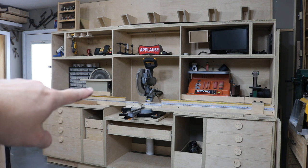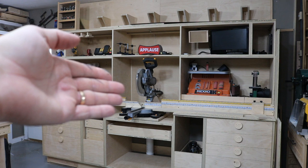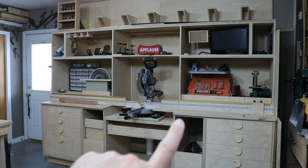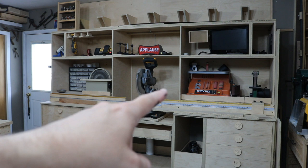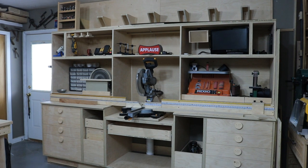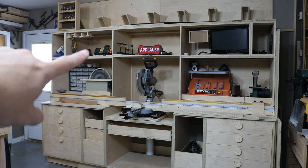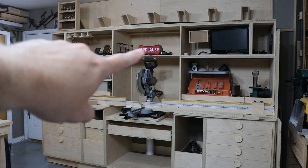I got my disc sander that I made on a slide-out tray, so I can actually just pull that out and use it right there in the space. I got the 12-inch sliding compound miter saw. And then I got the Ridgid sander on a pull-out tray — I can pull this tray out, use the sander right where it's at, and slide it back. And then just recently I added this little one-inch belt sander that I picked up at Harbor Freight for $40, and it's also on a slide-out tray. Up here in the left cubby, I don't really have any use for that right now. In this cubby I'm using it as my cordless tools and charging station.